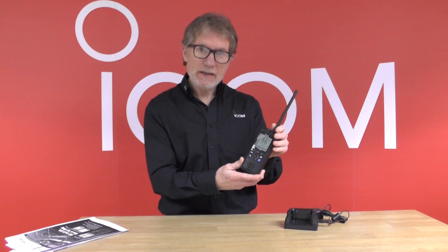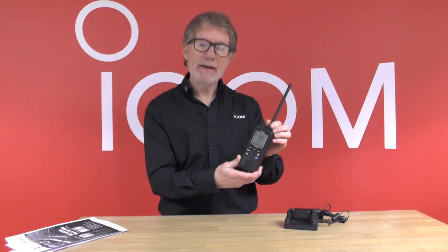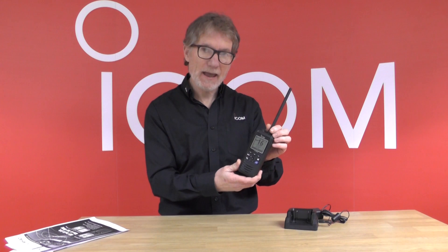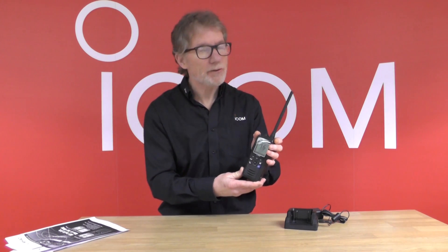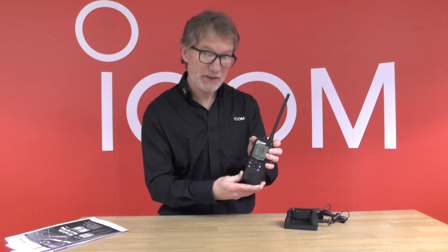Hi, I'm Chris from ICOM UK and I'd like to talk you through the ICOM M94D. The M94D is the world's first handheld VHF with AIS receiver built-in. It's an extension of the existing M93D which has been an incredibly successful handheld DSC radio.